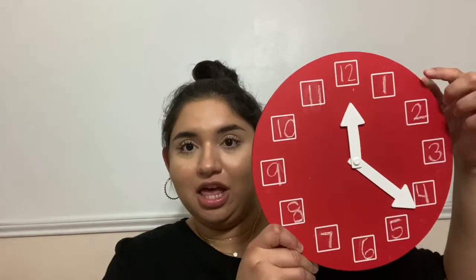Let's review those numbers. We always put the 12 in the middle on the top and we start there. Then we go 1, 2, 3, 4, 5, 6, 7, 8, 9, 10, 11, and then we're back up to the 12.